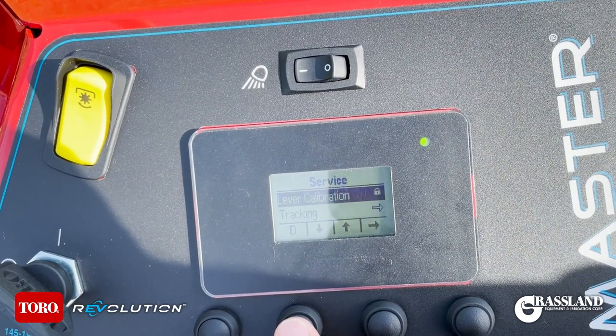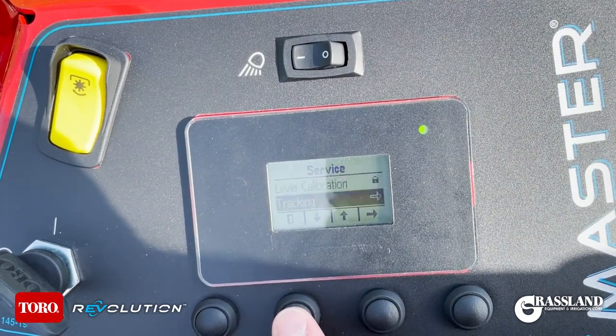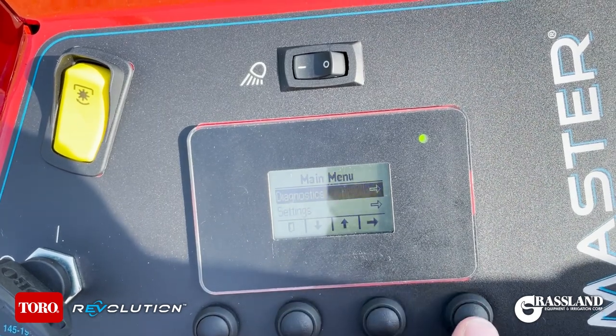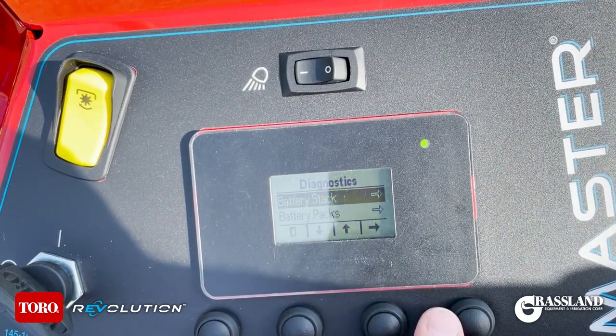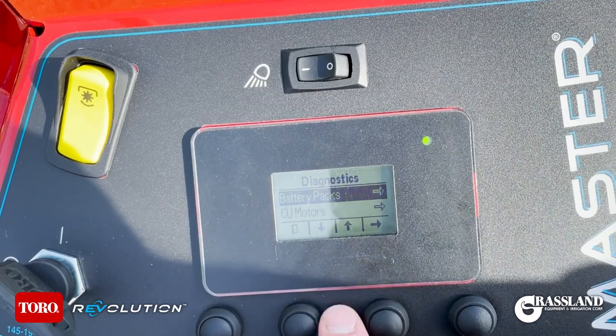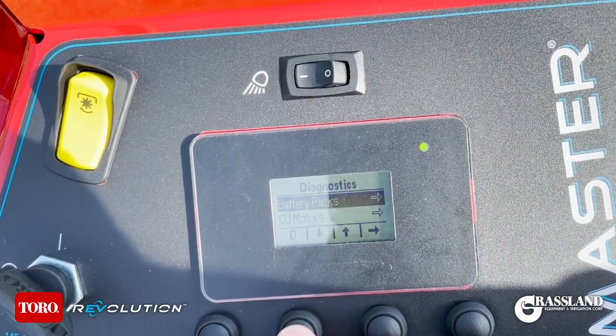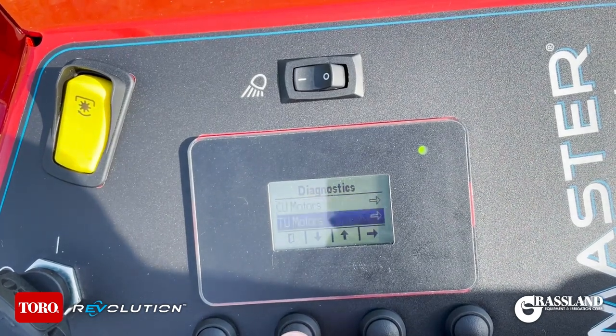Down to Lever Calibration — this is another protected menu. And Tracking. Now go down to Diagnostics. In Diagnostics you have your battery stacks, your battery packs, your cutting unit motors, and your traction unit motors.